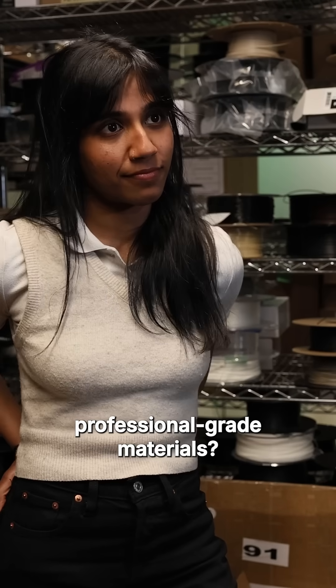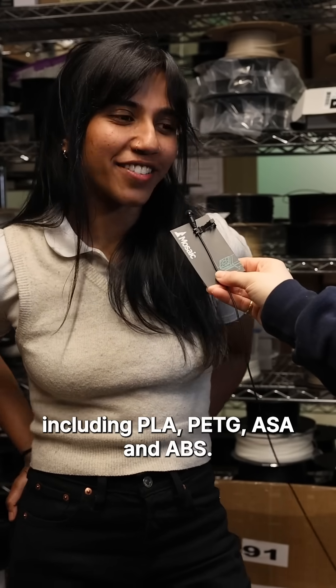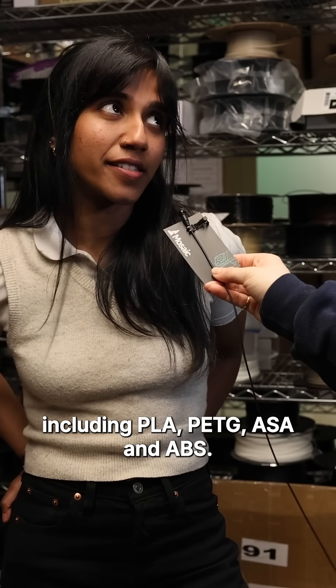What are Mosaic's professional grade materials? We've got a couple, including PLA, PETG, ASA, and ABS.